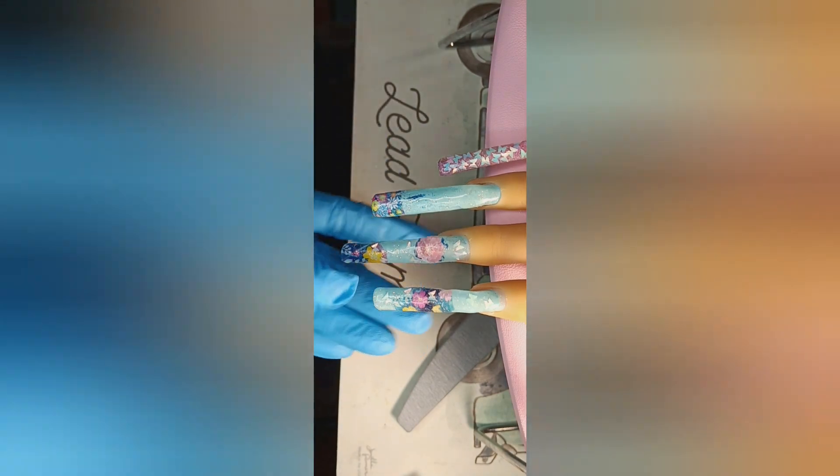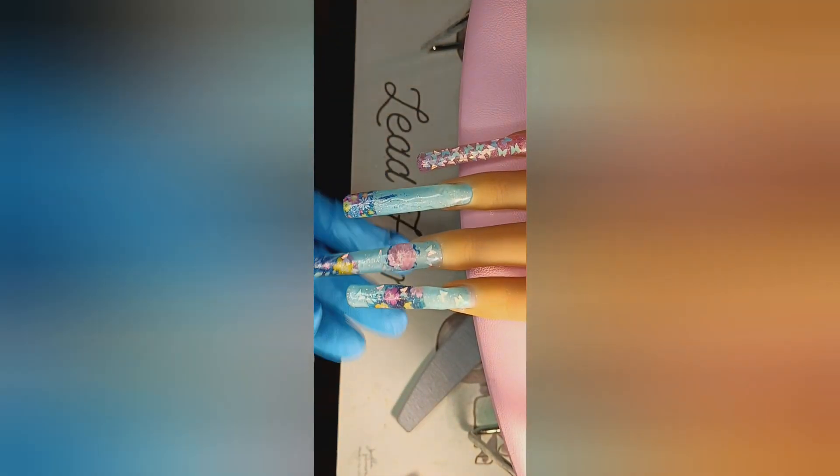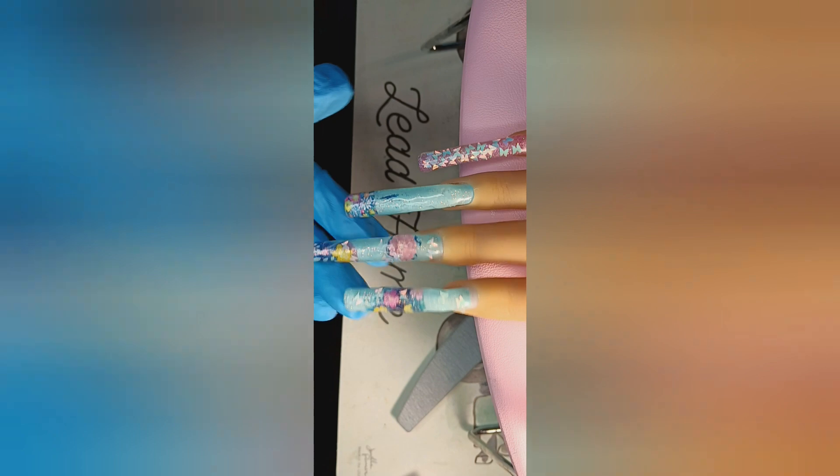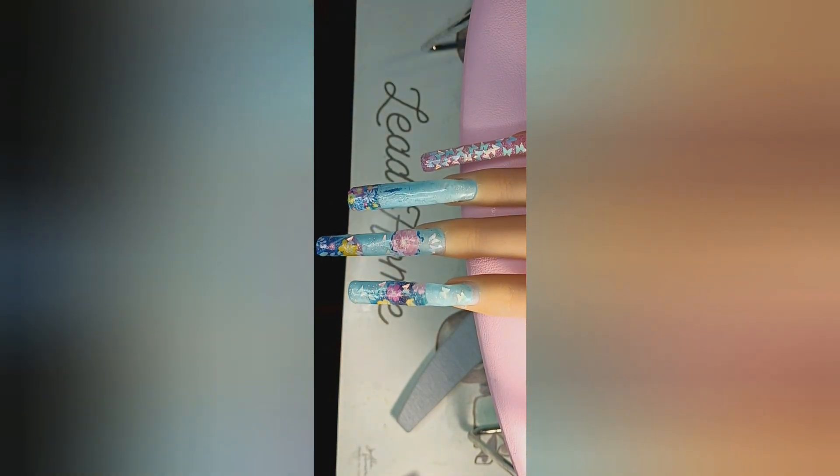Okay everyone, here's what the nails are looking like thus far. After I have encapsulated — I know they look wonky right now, but this is nothing that filing won't help. So I will be right back after I'm done with that and I will be showing you my final results.